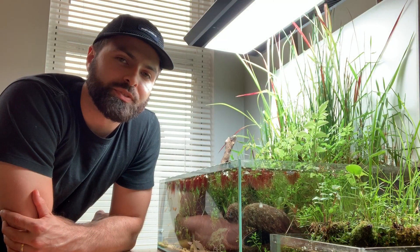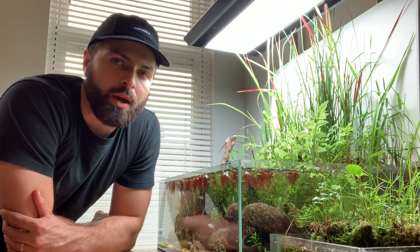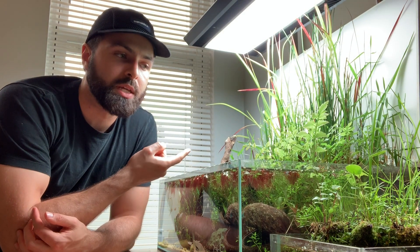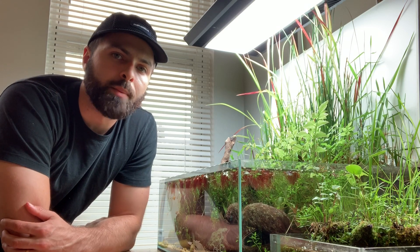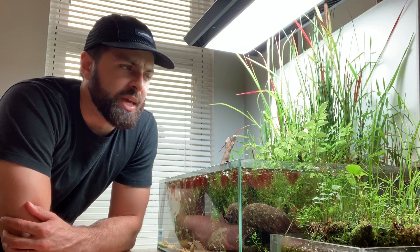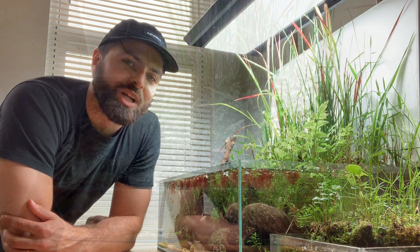What's up guys? This is Chris from Shrimpery on Instagram. I want to make a quick little video talking about how to create a pond tank like the ones that you see right here. It's a really easy and rewarding style of aquarium to set up. I'm surprised more people don't make them and I would love to see it grow in popularity. So here's my quick little guide — I really hope that you enjoy, and thanks for watching.